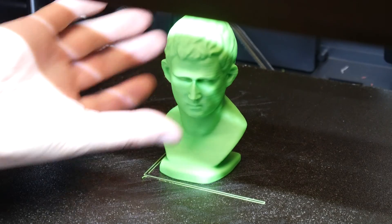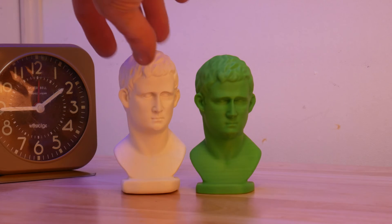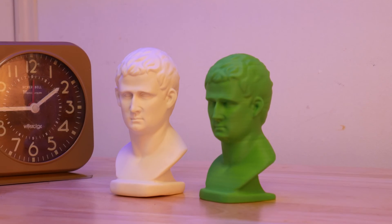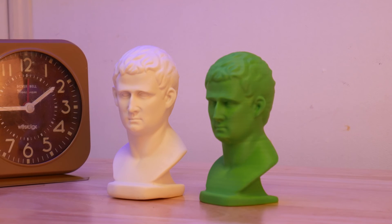Here's the resulting 3D print of the scan — an almost identical copy of the scanned model. Of course, a matte white small object is the best case scenario for any scanner, so let's throw some more challenging things at it.